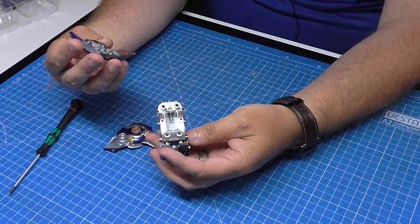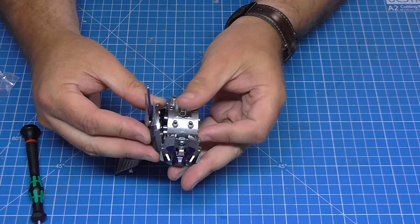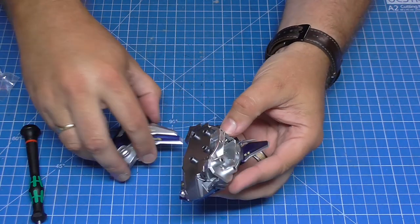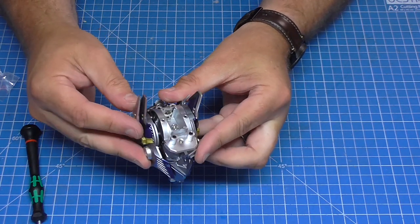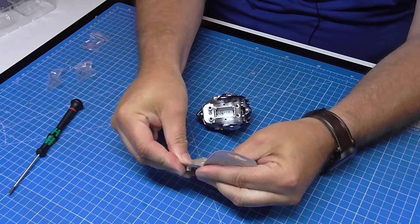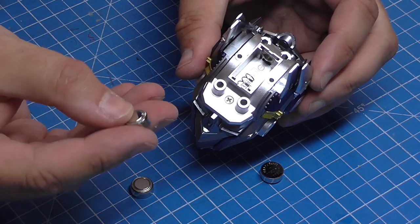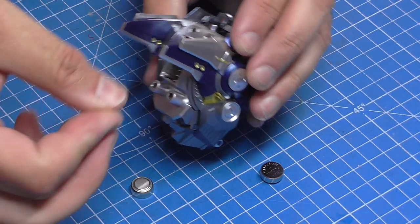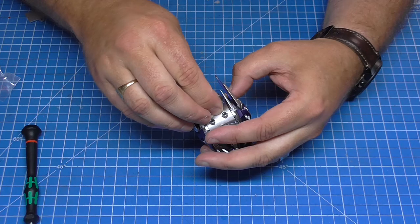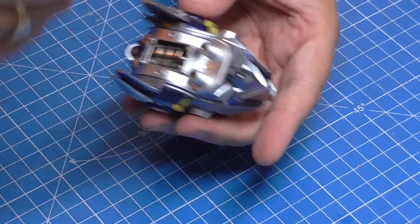Bringing up Optimus Prime, I line up four lugs on the right-hand side into four holes, push together, and hear it click. Do the same on the other side — both in place. Now I put the LR44 batteries in before we cover it up. The bigger flat side goes away from the spring — put them in: one, two, three.